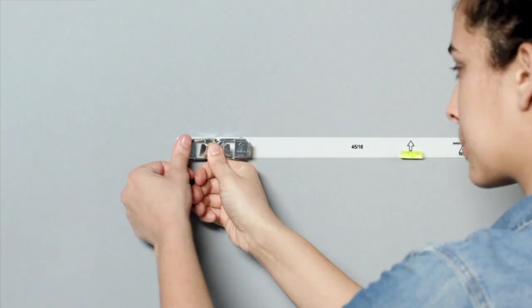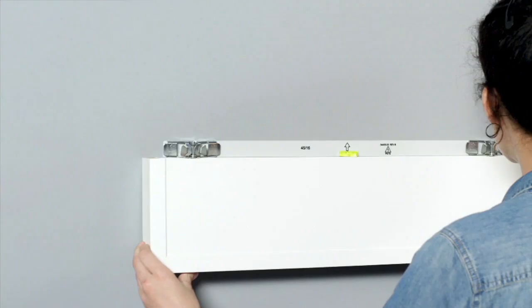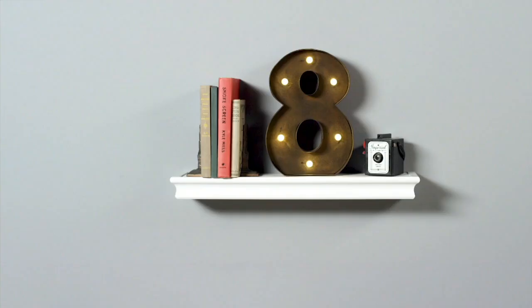We placed floating shelves throughout our townhome, but we haven't started with our new home yet — it's just not on my bucket list right now. With floating shelves, my husband has to put drywall, there are big holes in the wall, and what if you don't like it? There's a big hole to fill.